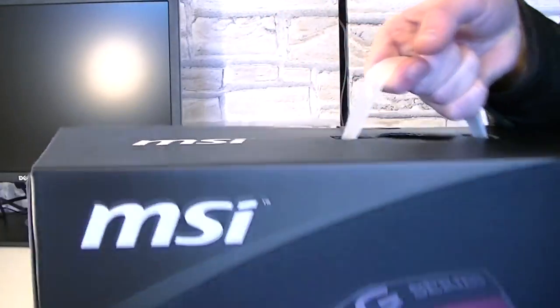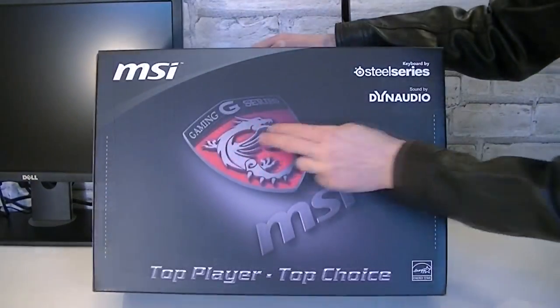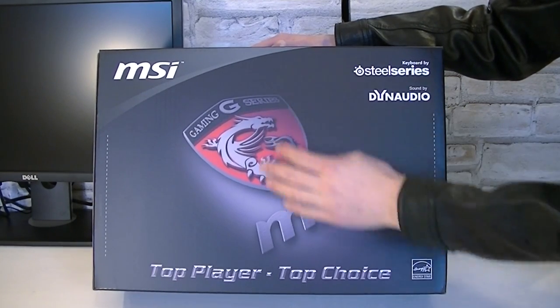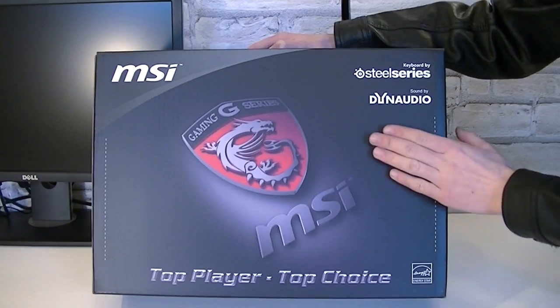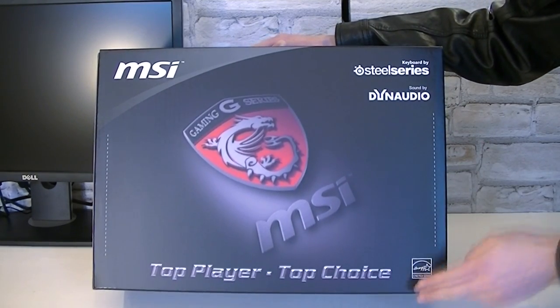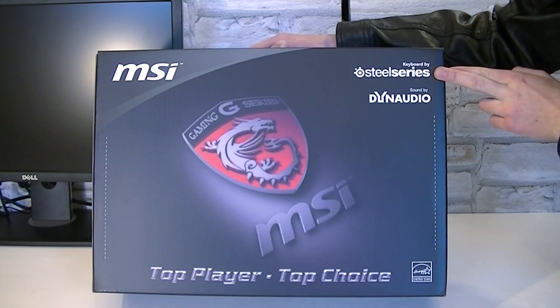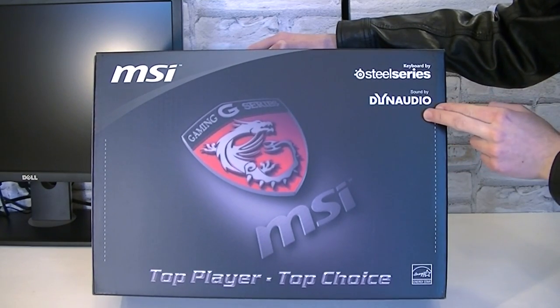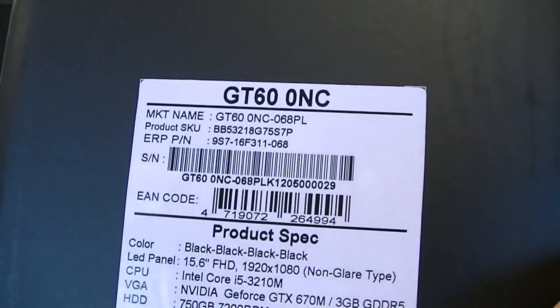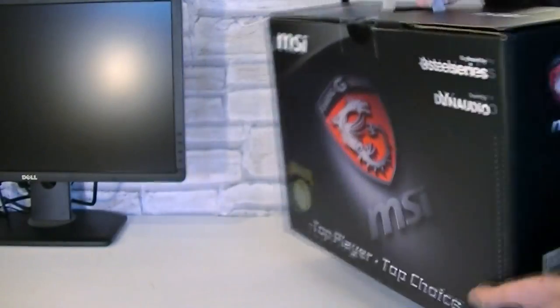Inside of it is another box with a nice handle. Once again we're looking at an MSI laptop and this is the gaming series with a good slogan: 'Top player, top choice.' We'll see if it really is. The keyboard apparently is made by SteelSeries and the sound by Denario. Here once again the model name and the specifications, to which we will get into detail later.